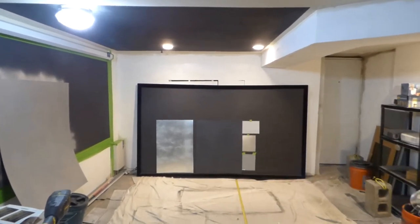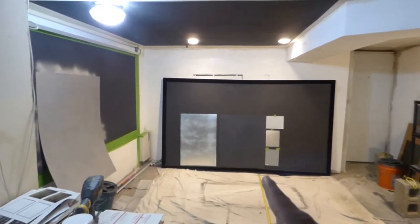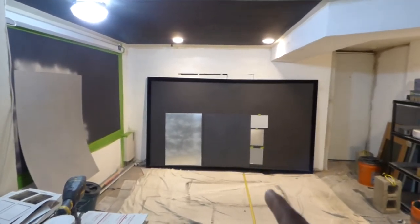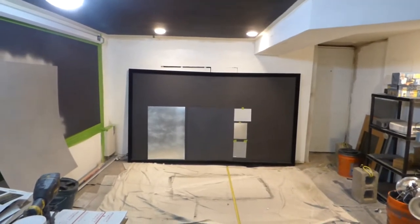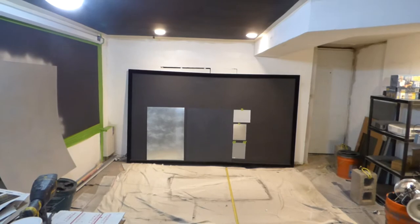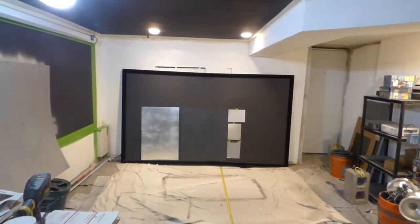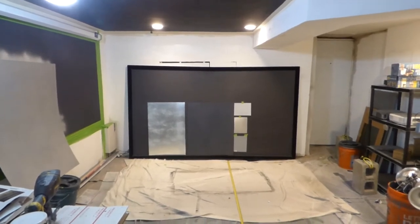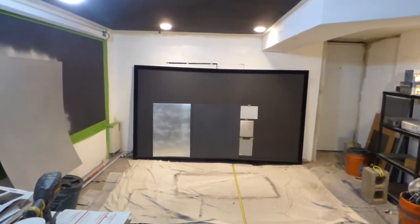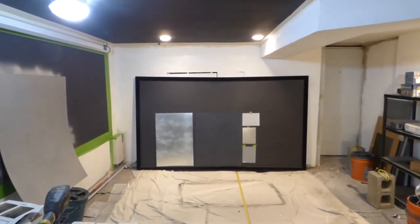The bigger screen you're seeing is a black nano. The screen paint you're seeing in the center is an Eclipse invisible black nano. There's a huge difference between the two. The invisible black nano and the invisible black silver are two different forms of technology. Actually, the black produces a higher white level, believe it or not, but it's not available yet for our customers.